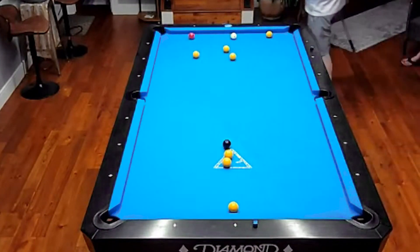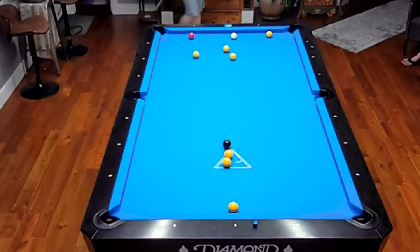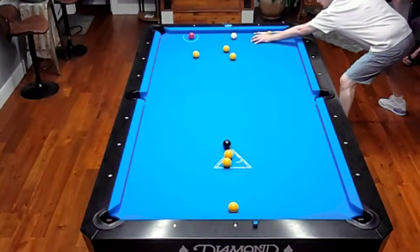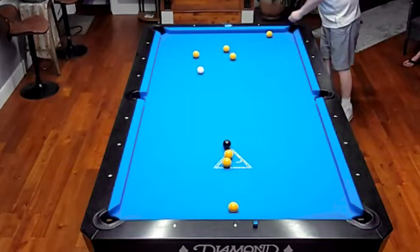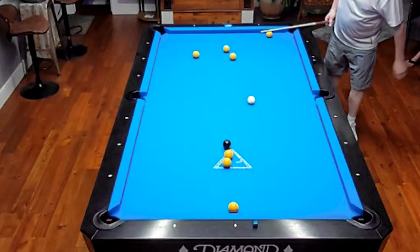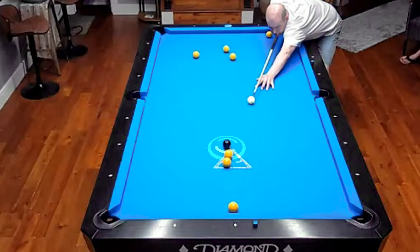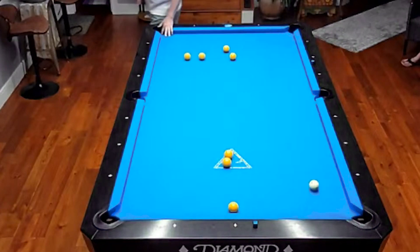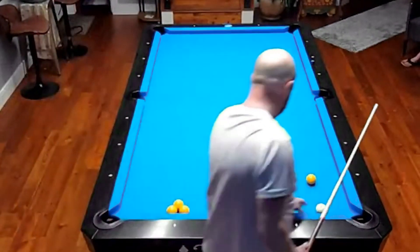All right, down to his last red. He needed a little bit more angle, but he should be fine. Yeah, I think he's going to be all right. That's going to get him back out to pocket this eight ball in one of the bottom corners, I would imagine. Great handle.